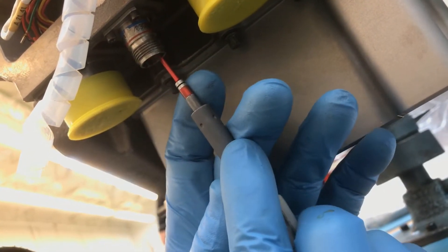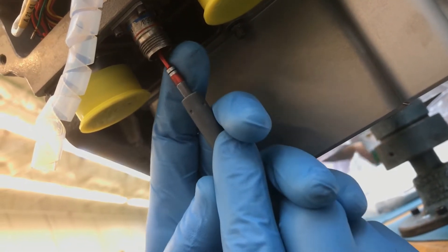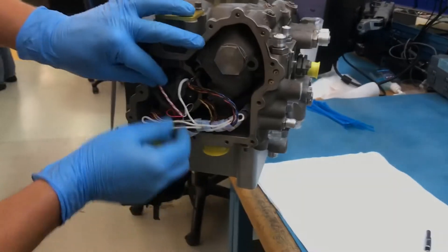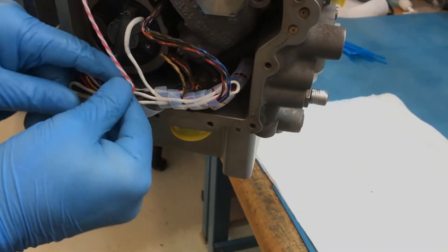Pin 1 to 2 is open circuit. Pin 2 to 3 is open circuit. Pin 1 to 3 resistance is 0 to 0.5 ohms. Pin 2 to case resistance is 500 kilohms to infinity. Pin 3 to case resistance is 500 kilohms to infinity.